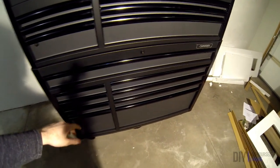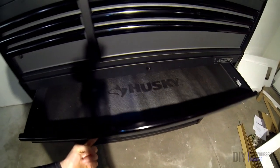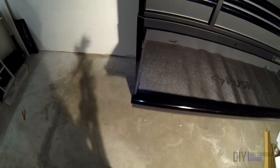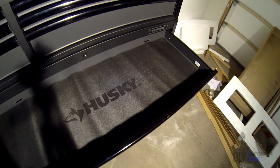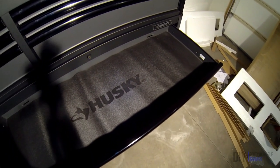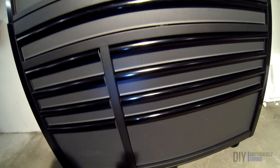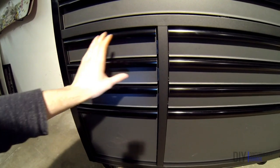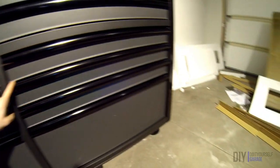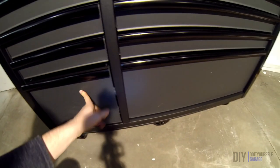Moving down to the bottom, you have one lock that locks the entire drawer set. You've got a full-length drawer, which is pretty nice for longer tools like breaker bars, and it has a pretty good depth too. The next three drawers down on both sides have the same depth, with shorter-width and longer-width drawers. On the very bottom you have these bins — very, very deep, good for storing power tools, air tools, et cetera.